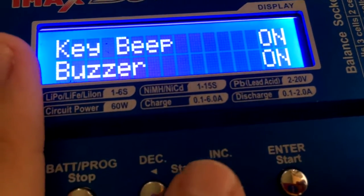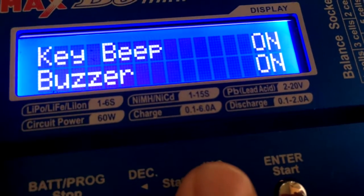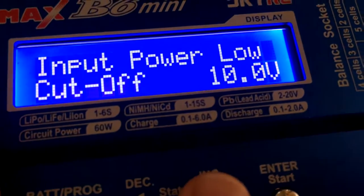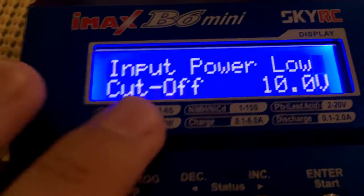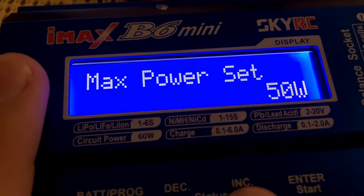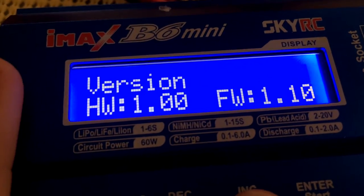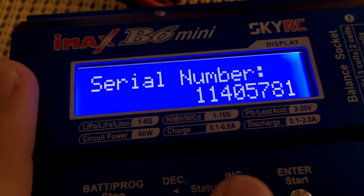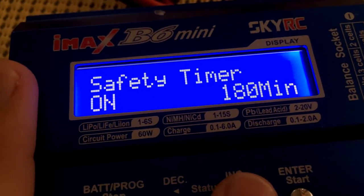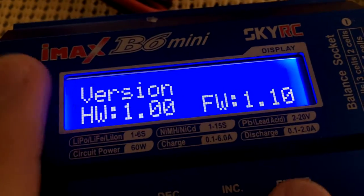There's a key beep and buzzer setting — the buzzer goes off when charging is done. Input power low cutoff is 10 volts, so if input drops below that it'll warn you. There's also a load factory settings option to reset to defaults, and it shows the firmware version and serial number.